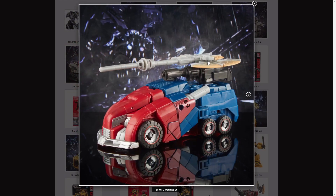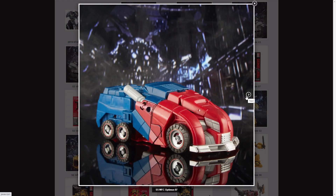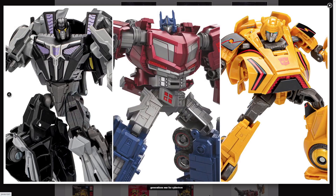Here we have him with his accessories on his vehicle mode, and his vehicle mode without his accessories. He has a big tire and two little tires like he did in the video game. And that's it, and I'll see you in the next one.